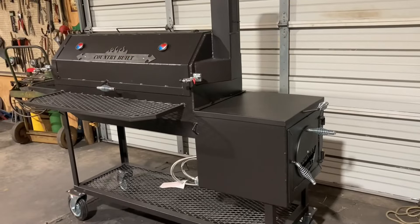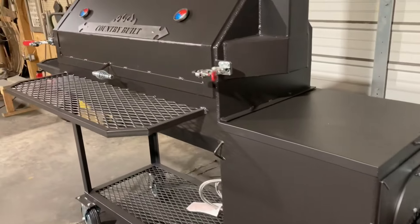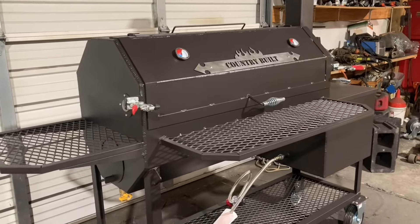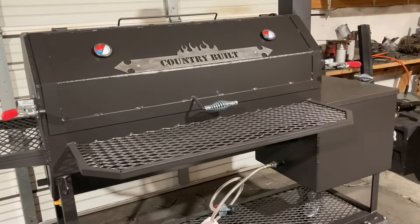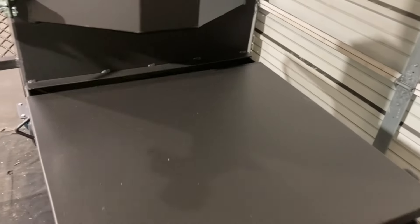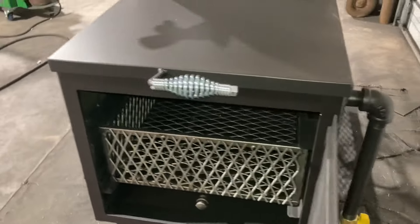This is a 40 by 18 reverse flow with the griddle top on the firebox. It has two racks and the smoke collector exhaust. The griddle top is a slide-on top and it has a drain coming out the back side. If you're looking for a smoker, a grill, or anything, I have my email in the description box. If you're new to the channel, please like and subscribe, and we'll see you on the next one.